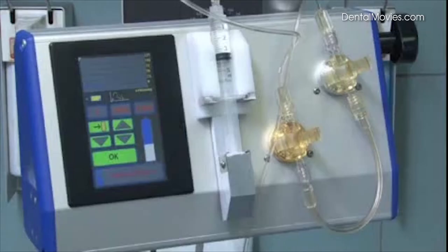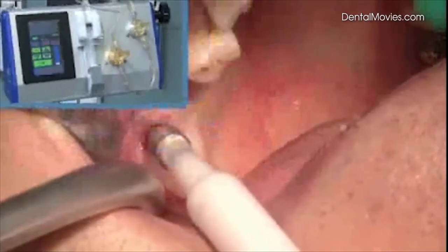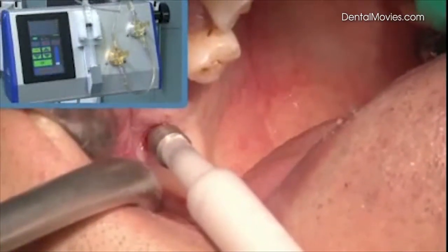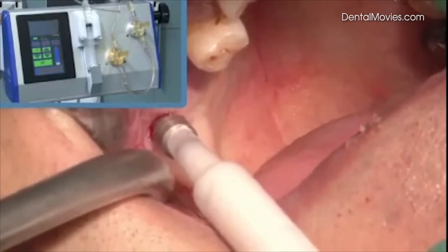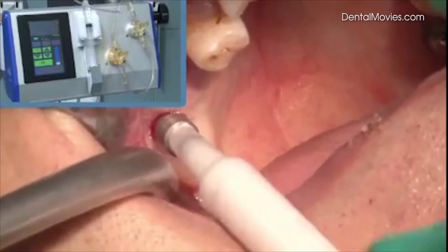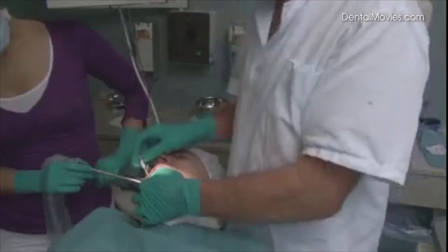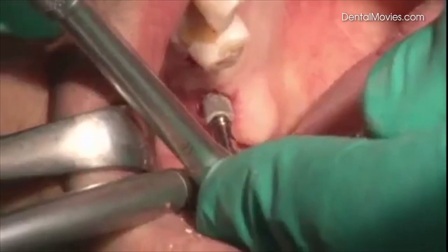When the membrane is sufficiently lifted, the saline solution is extracted using the Yader pump. The bone grafting material is then inserted. Since the bore is narrow, a paste-like bone grafting material — for instance, Ostim — is used. Finally, the implant is set into position.